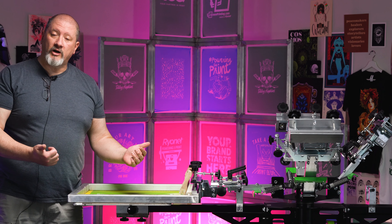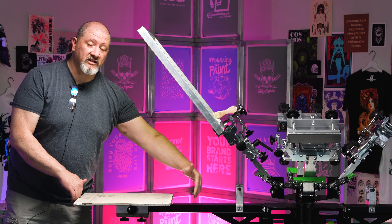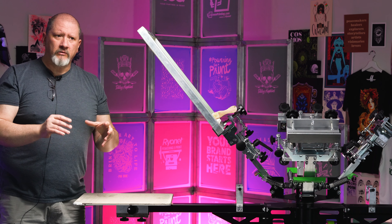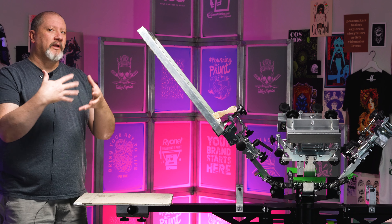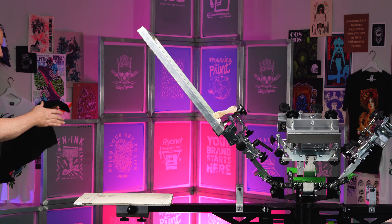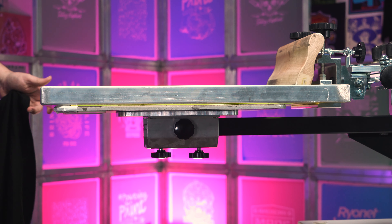If you have a shorter platen, this can be a little more challenging to do. This is a 1618 — if I had a 1622 this would be even easier to accomplish across all my prints. Look at the tools you have and do what you can with your tools, and take everything I'm going to give you here and try to apply it within your current setup. I'm going to place the t-shirt on here to better illustrate what this amount of gap gives us.